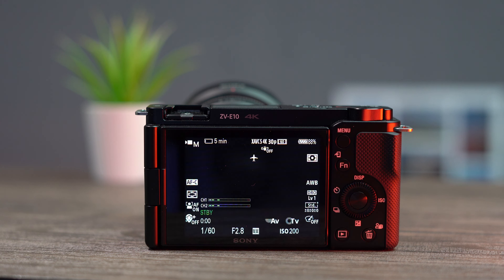You just need to go to the Setup 1 menu, select the power setting option, then go to power of temp — and this is where the magic happens. You change it from medium to high.